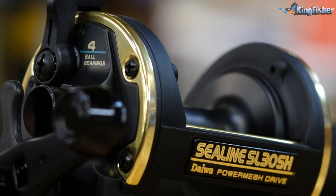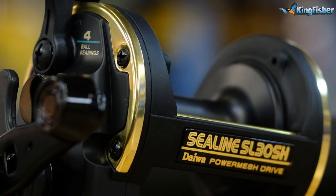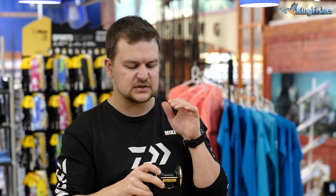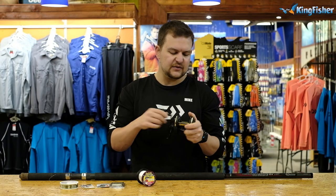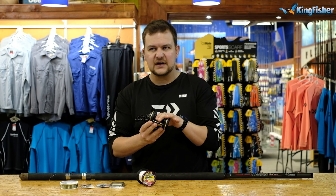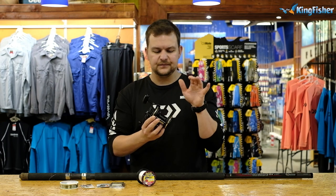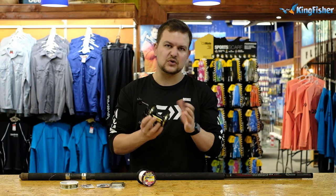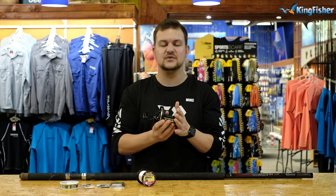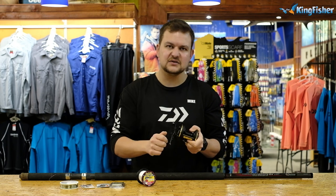The reel of choice is going to be the Daiwa Sea Line 30. It has a high-speed retrieve, so for getting the sinker out of the rocks, retrieving your trace, and getting it up in the water column so you're not losing tackle — the faster retrieve really helps with that. It's all graphite: graphite side plates, graphite spool, which keeps the whole setup light. However, it is not suited to braid. Anything with graphite spools or graphite side plates is not designed to be used with braid — remember that. It's got a bigger power handle so you get nice cranks on it.